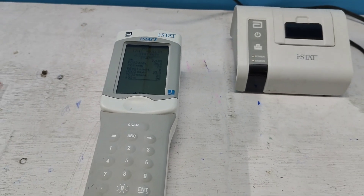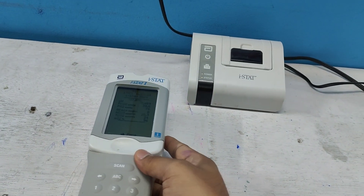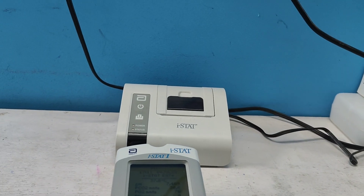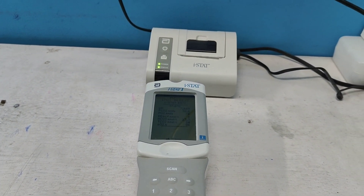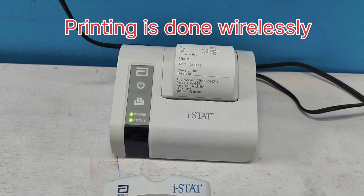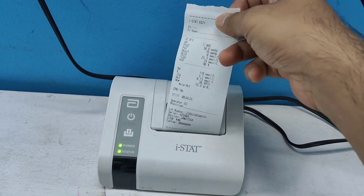Now I have to print the result. I place the printer nearby and position this machine in front of the printer sensor. Here is the sensor. Let's press the print button — this one is the print button. The printing is done wirelessly, and here is the result.